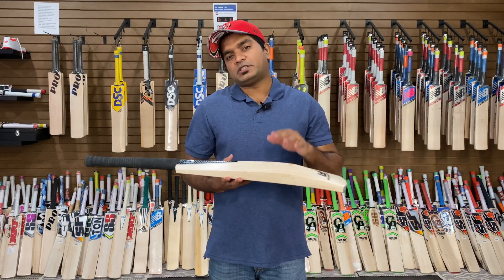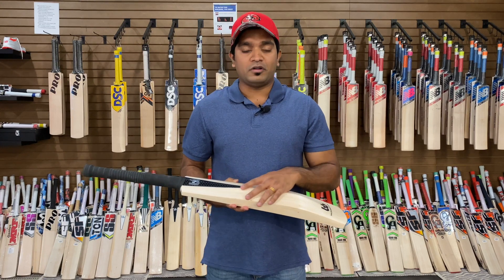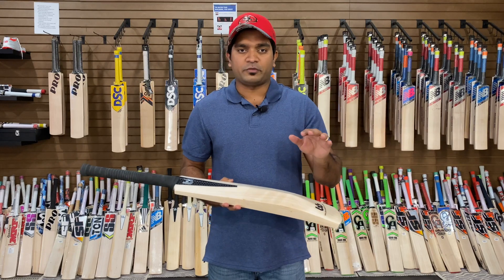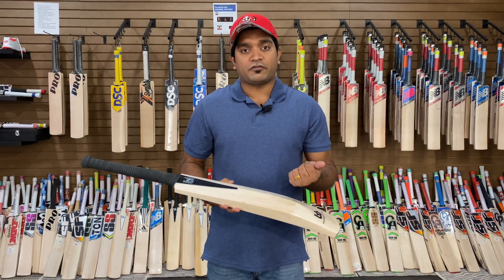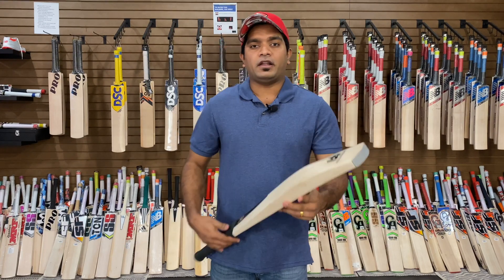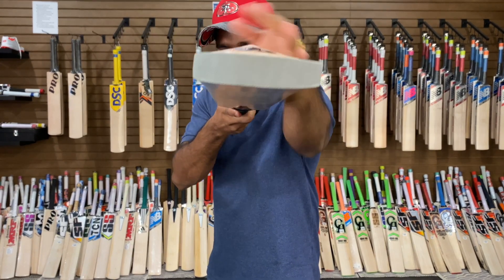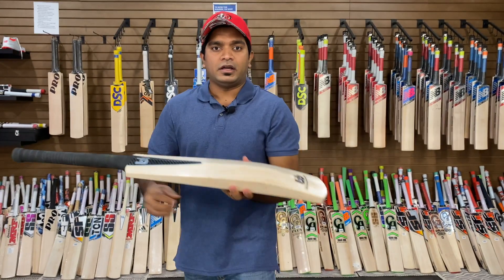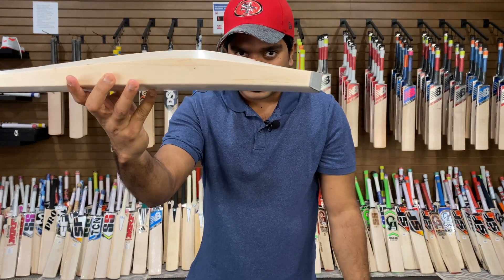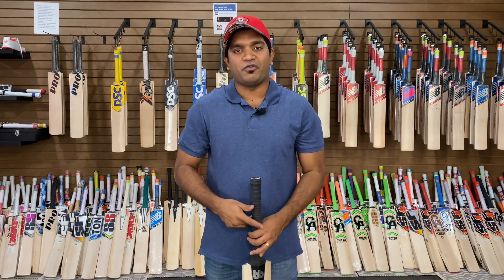What's so special about this particular model from Plank Bats? This model is a hybrid model which has the best feature from Plank Bats B1 — the full profile feature — and the best feature from Plank Bats B4 — the duck-bill toe feature. If you look at the back of this bat, you can see the B1 dome shape full profile feature and the B4 duck-bill toe feature, hence the name Plank Bats B14.